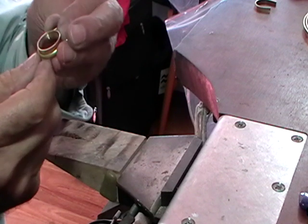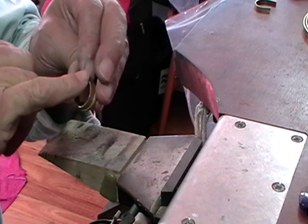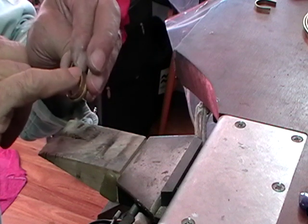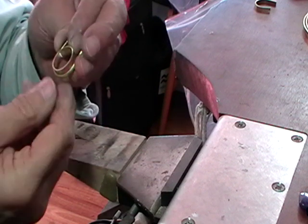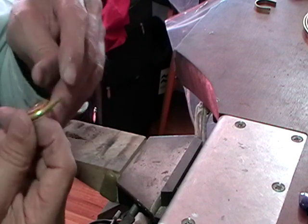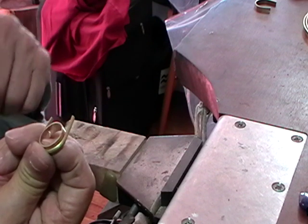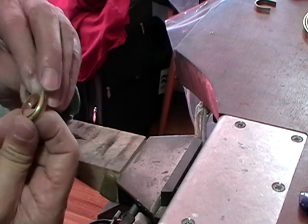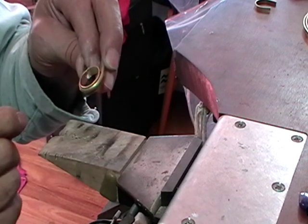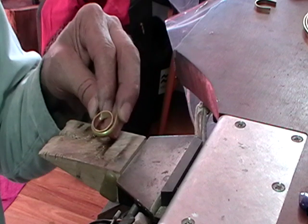Normally we would have the solder join away from the top, which is where we would normally solder something on. But in this case we're going to put it at the top, so that when we solder the two rings together it won't open up that join. Get a nice snug fit on the outer ring and then solder it — hard solder once again.